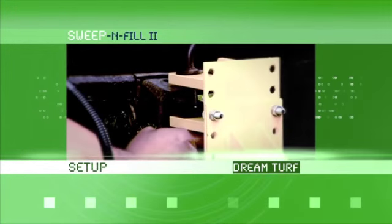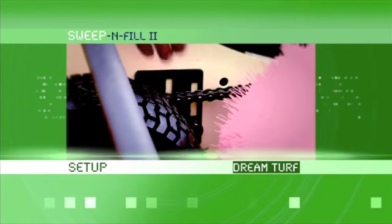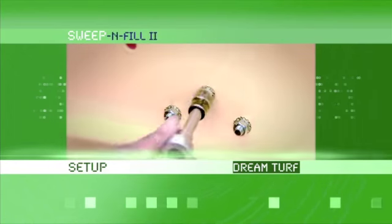More importantly, the ease of setting up the Sweep & Fill 2 has made it the choice of many professionals. Now let's talk about the setup.